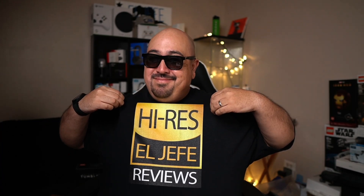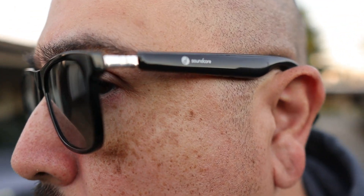One feature I definitely want to touch on is the natural ambient sound the Soundcore frames provide. Because they don't go into or cover your ears, you're always going to have ambient awareness around you — completely open all the time. You can always converse with people instantly and maintain full situational awareness. If you're out walking around traffic, nothing will surprise you. This is one of the best features you also get from bone conduction headphones, and it's completely at play here with the Soundcore frames.